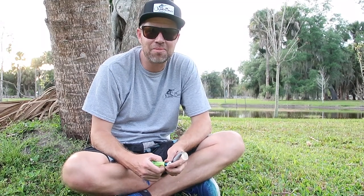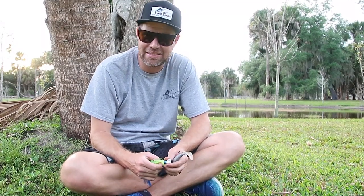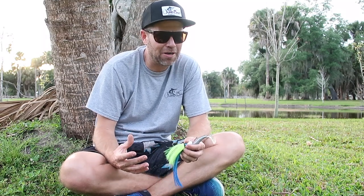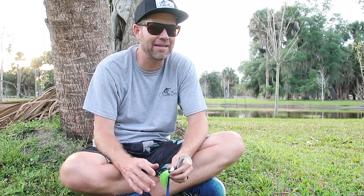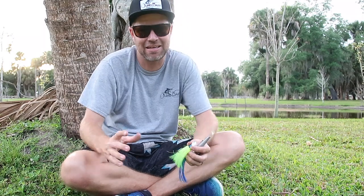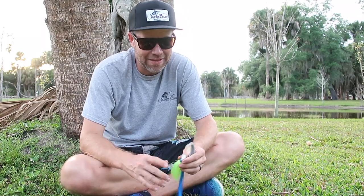Hey everybody, Todd from Juno Bait coming at you with today's Catch 365 tip. Our perfect attendance record wasn't exactly intact anyway, but we did miss a couple days. It happens — busy few days. We wanted to get some filming done and just kind of missed it, so our bad on that one.